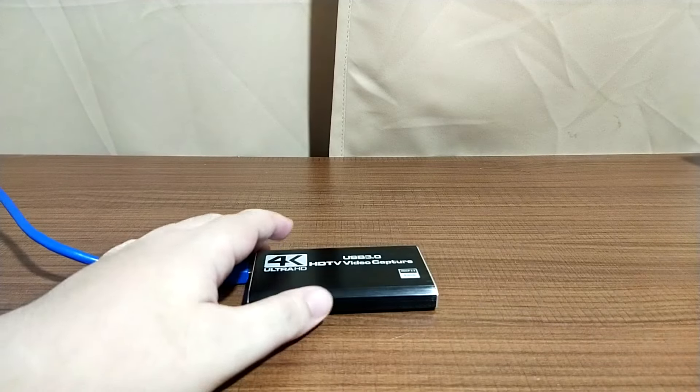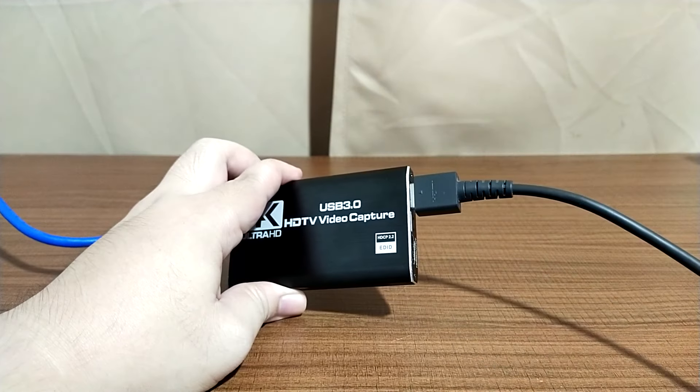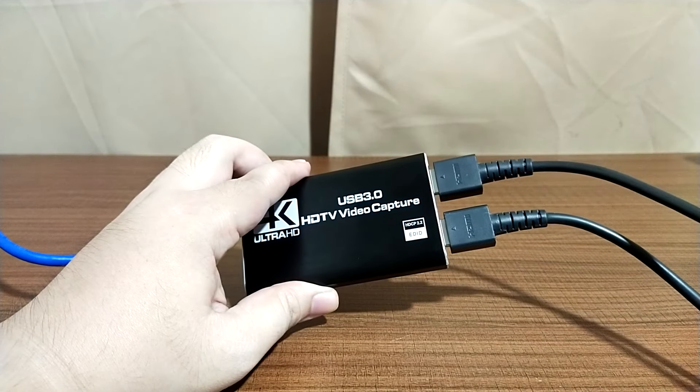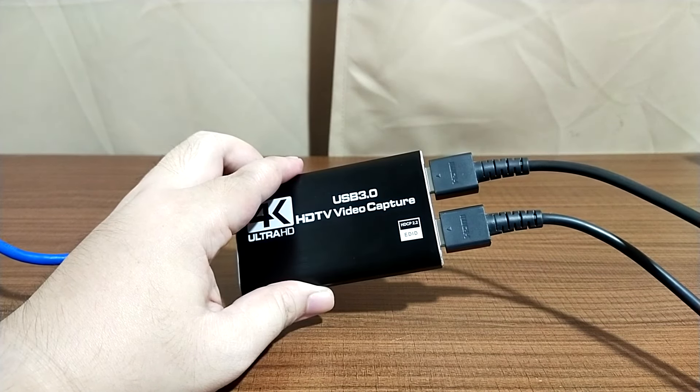You connect the USB cable to its port, then get the HDMI output from your PC or console — in this case the Switch — and insert it into the port that says input. You then take the HDMI cable connected to your TV or monitor and connect that into your output port, and lastly slot it into your PC. The headphone and microphone jacks are mainly for your input device.